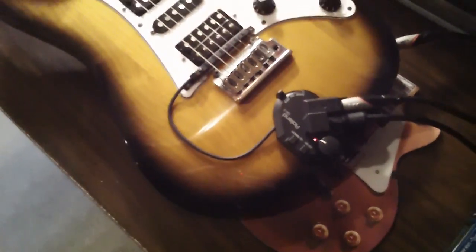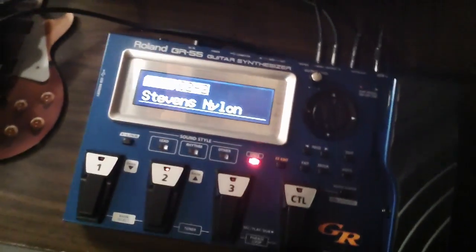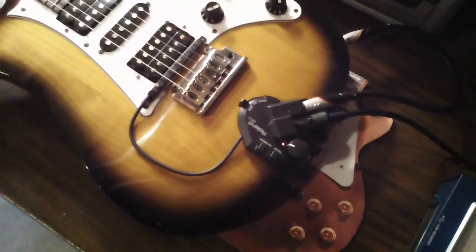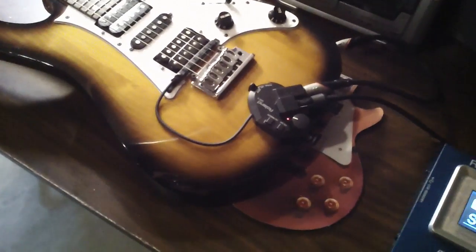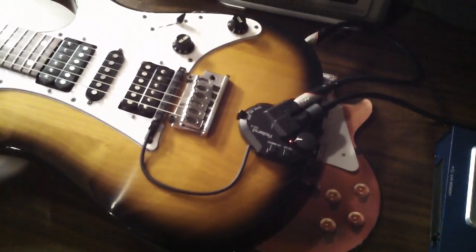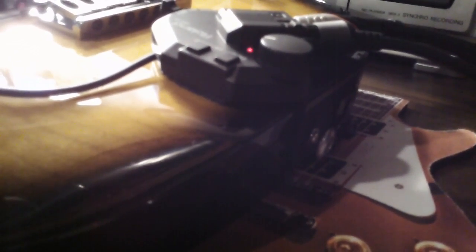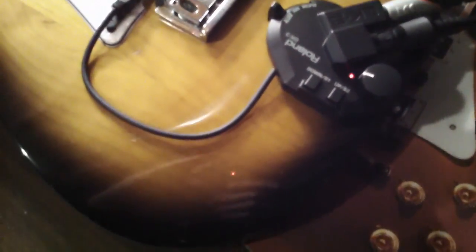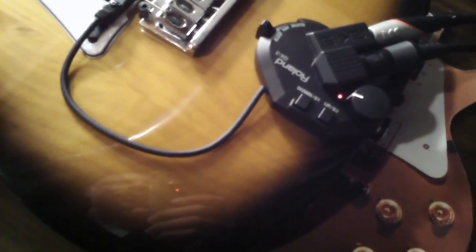Hello, what we're going to look at today is the Roland GR55 synthesizer, in particular the GK3 pickup system. What we'll talk about here briefly is a typical installation of this GK3 pickup and how you can calibrate it. A big worry I had was how much damage, if any, this would cause and what kind of permanent installation would be required. After I got the unit and installed it, it was actually really simple and basically required no permanent fixtures anywhere.